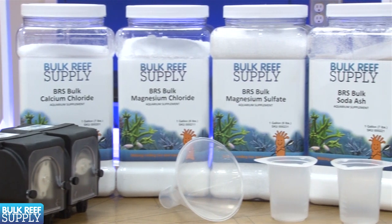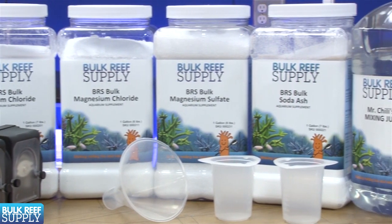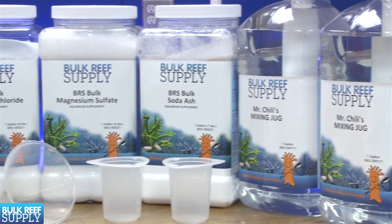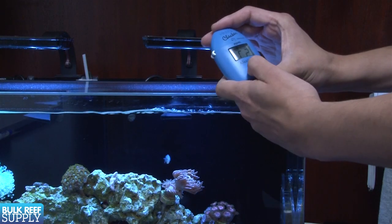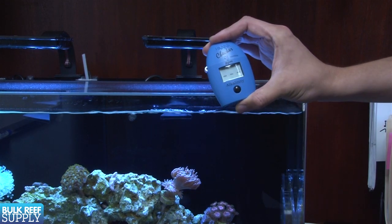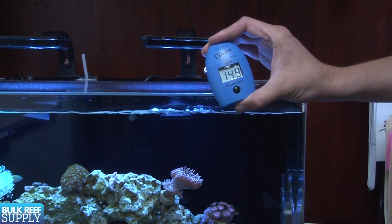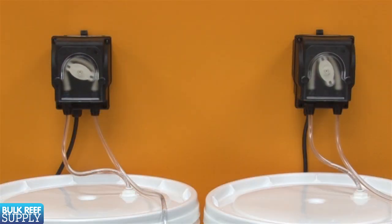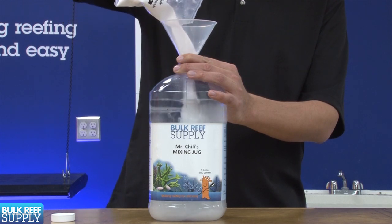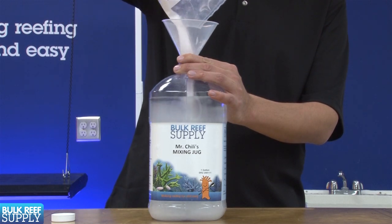Two-part is the easiest and most accurate method of maintaining calcium and alkalinity, and also one of the most affordable. There isn't a tremendous amount of work or complexity to this system. All you need to do is find the right amount to dose and add that amount each day. You can automate this with a couple of dosing pumps, and the only real task becomes refilling your jug every month or so. Kalkwasser and calcium reactors are also excellent solutions but it can be difficult to achieve the same level of accuracy for most newer reefers.